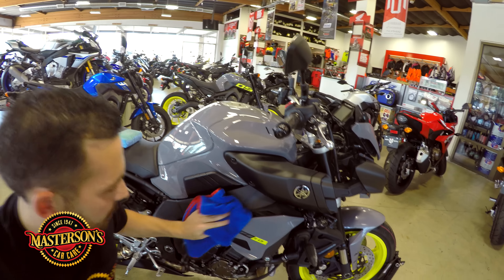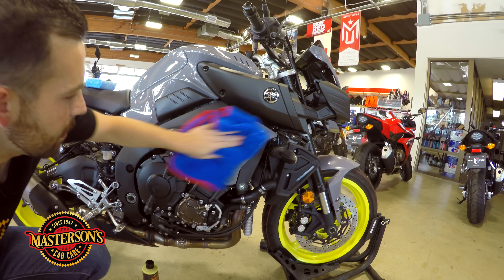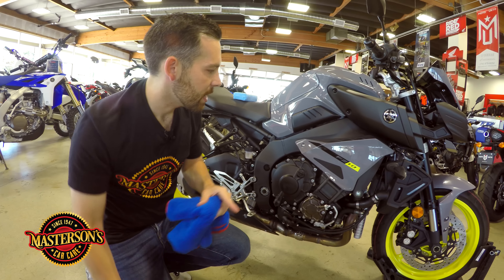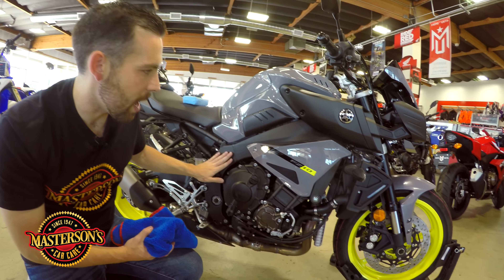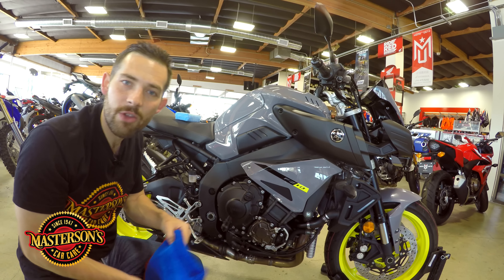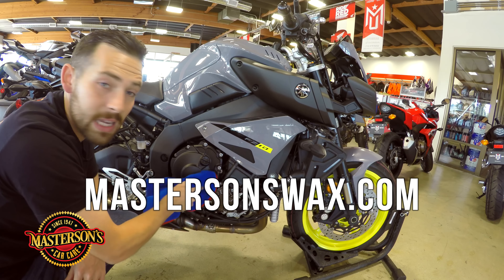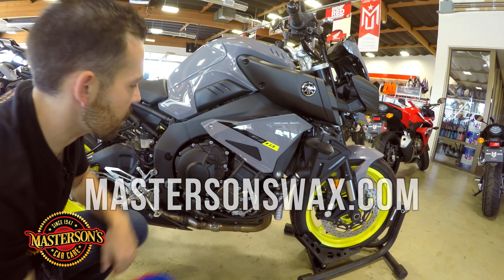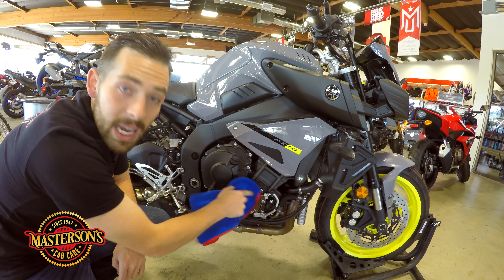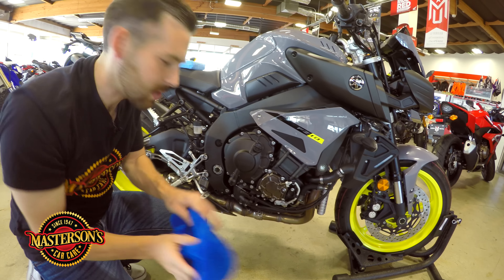Let's come down here to the bottom and buff off this side fairing. If you have a motorcycle and you're giving it a nice wax coat with Mastersons Original Carnauba Wax, always remember there are so many other areas to protect as well. For those areas you can pick up our Mastersons Detail Spray, which has UV protection and is designed for textured surfaces. You can go to our website, masersonswax.com, where you can pick up our detail spray — it works great on plastic, textured trim, and powder-coated surfaces that may be too textured to wax, like an engine block.